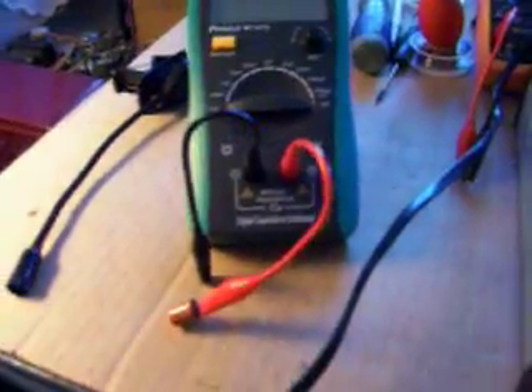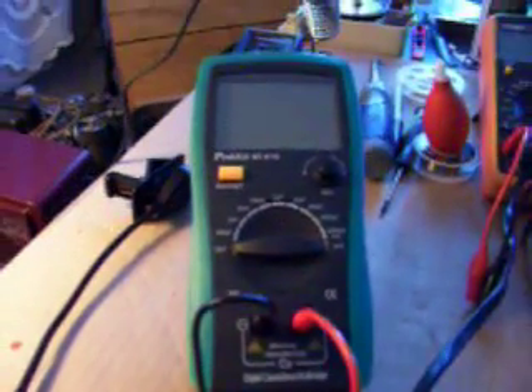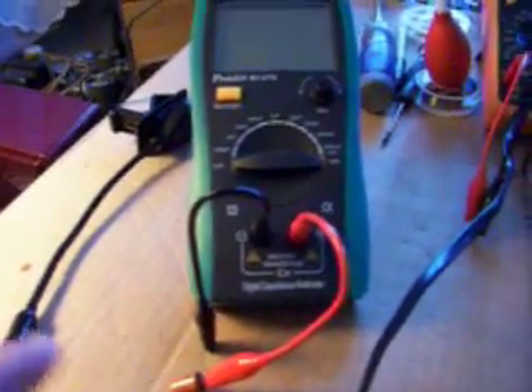And that display is bright — I'll show you. The nice thing I like about it is that my test leads from my Tenma meter will fit this meter. I like that a lot because this meter came with a really nice set.